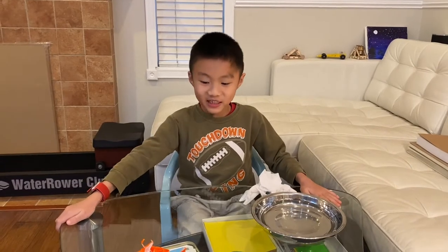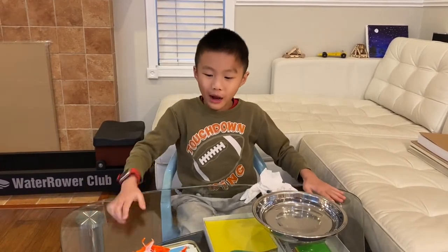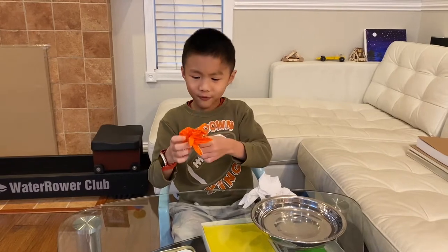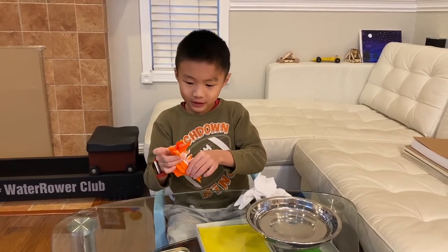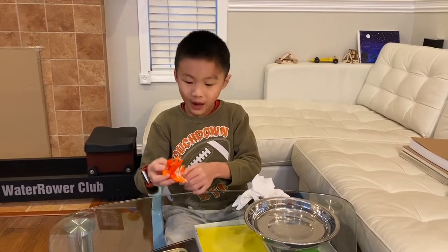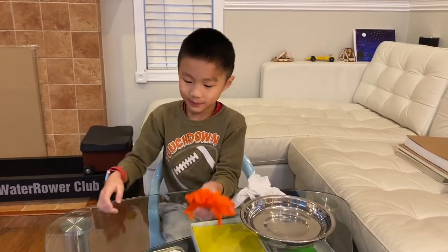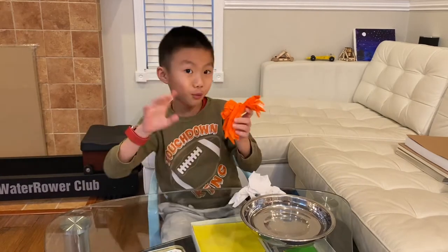Welcome back guys, and this is a video where I'm going to demo the Fiddler craft. I think I've already demoed it once, but I pulled another one. This is out of comedy, and it's about this big — quite big.